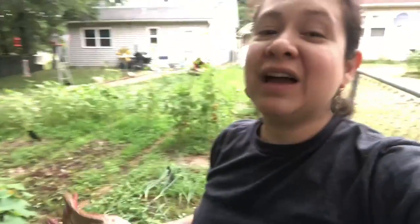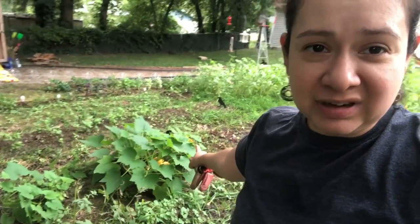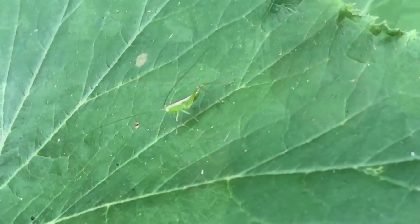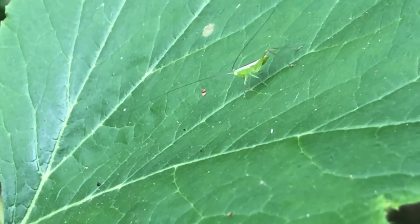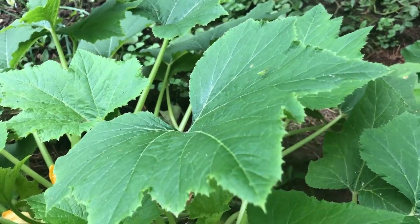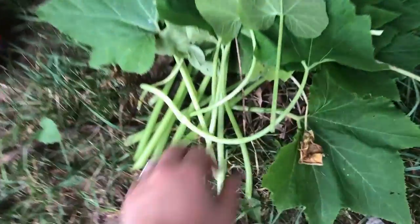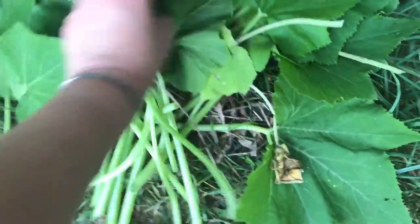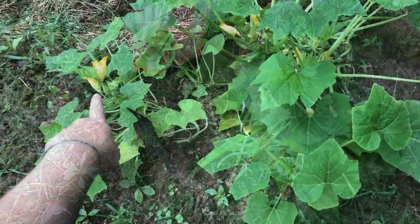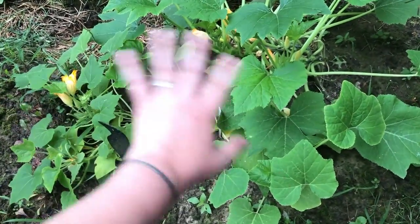YouTube has been helping me so much learn about my garden and what to do. I learned how to prune the zucchini, so I'm gonna do that next and I hope I do it right. It feels kind of dirty to prune back so many leaves, but that's what the dude said on a YouTube video on how to prune zucchinis. You want to make sure you get the ones around the blooms so the pollinators in your garden can see them and pollinate everything.